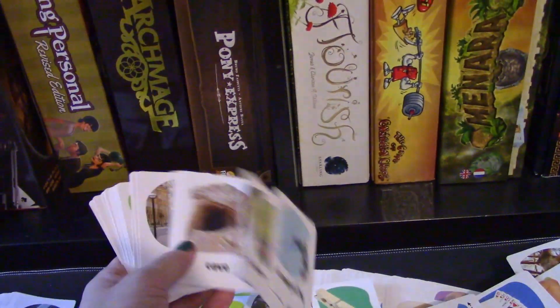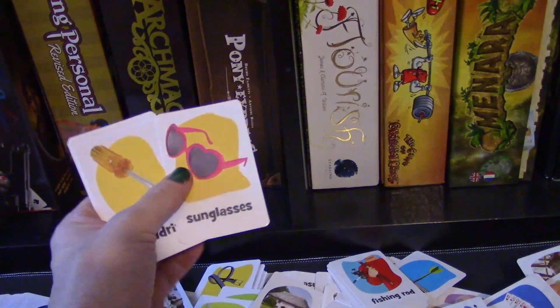So again, this is just a game of a ton of cards. Now you've seen them — let me show you how to play with them.